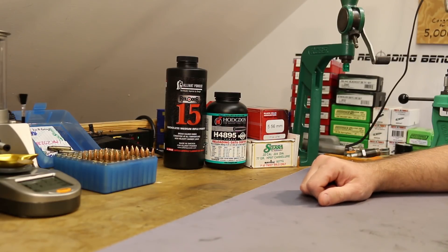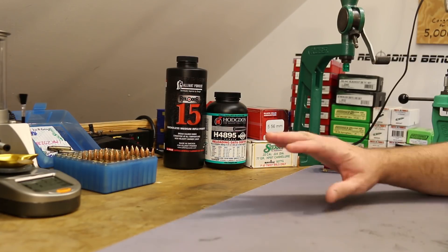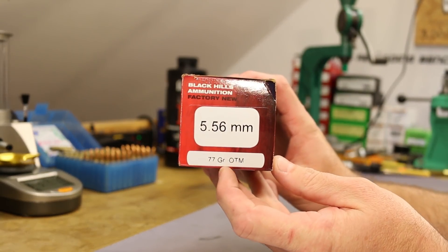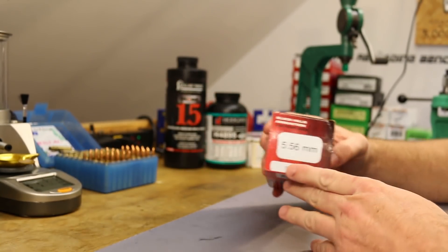Welcome back folks! This is video number 10 in our Mark 262 cloning series. The basic premise is that we are trying to duplicate this stuff — the Black Hills 77 grain OTM, used by the military and designated as Mark 262 Mod 1.